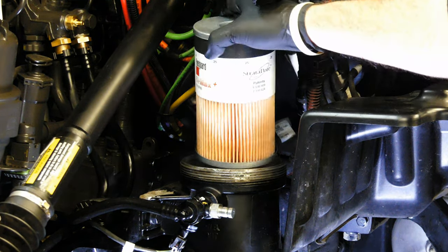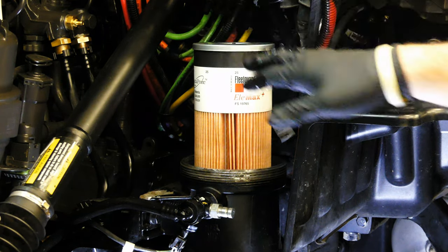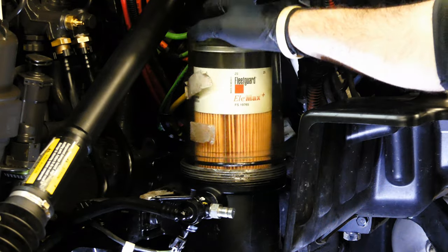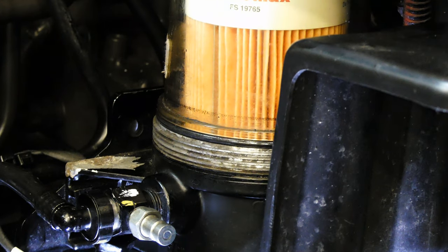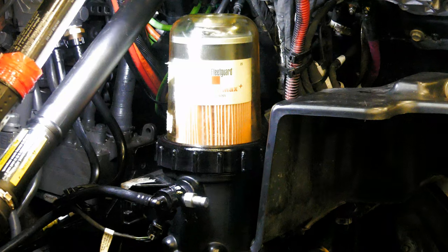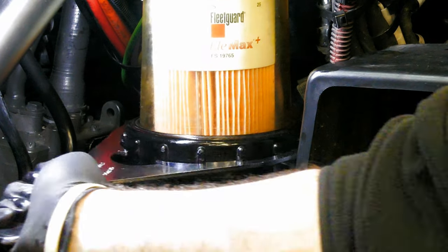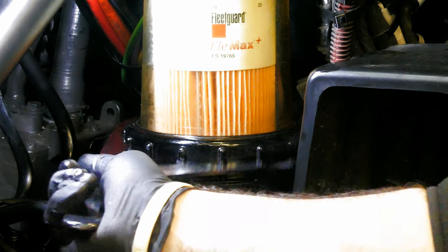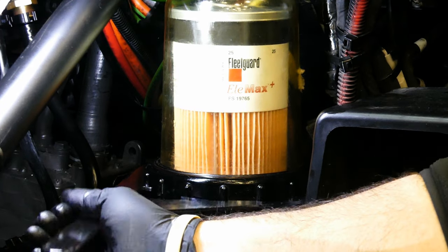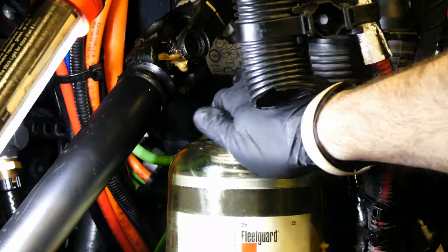Get your new filter and install it downward, giving it a few turns after it seats to help the seal at the bottom settle. We like to have the fleet guard logo facing outward as well. Place the new o-ring on the cap and then install it. Push firmly down to make sure that it's flush before threading the locking ring down. We'll use the DAVCO filter wrench one last time getting the ring snugged up. Once it has made contact, the specs per DAVCO are to tighten the locking ring three additional ribs. Install the new o-ring for the top cap and then tighten it by hand until you hear the clicks letting you know that you're done.